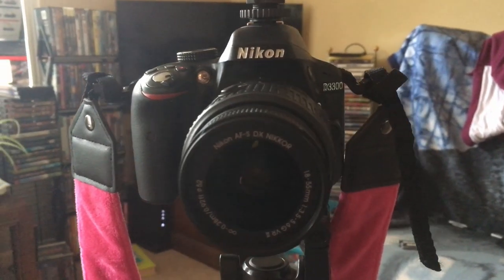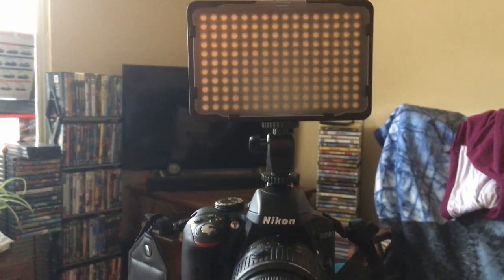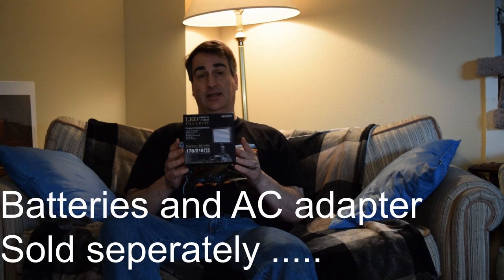We just got the battery for this technically yesterday from Amazon — finally got here. This is a newer LED fill light; it's on the camera right now. It came about 10 days ago from Amazon and it did not come with a battery. It did not come with an AC adapter either. It came basically useless by itself.